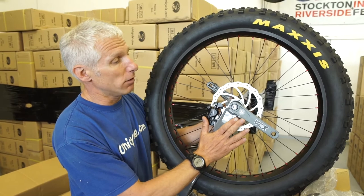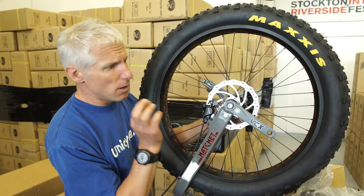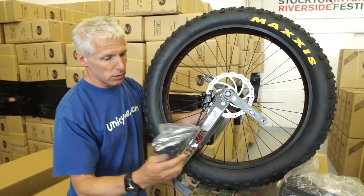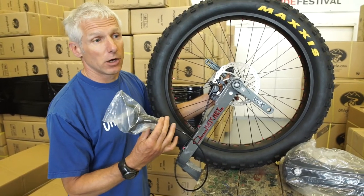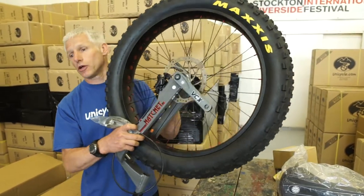These cranks are really special. They're a lot stronger — they're a tad heavier, but your reward is in strength. The brake is the same as the previous model. It's a Shimano; it's not the bottom end, it's a good solid one. We've also tested it on unicycles so we know it works.